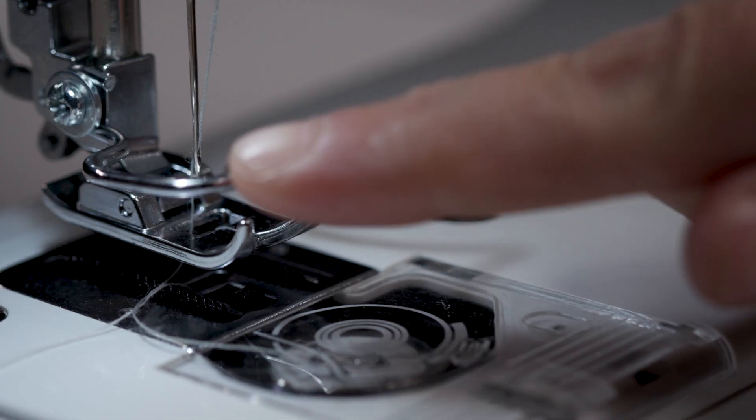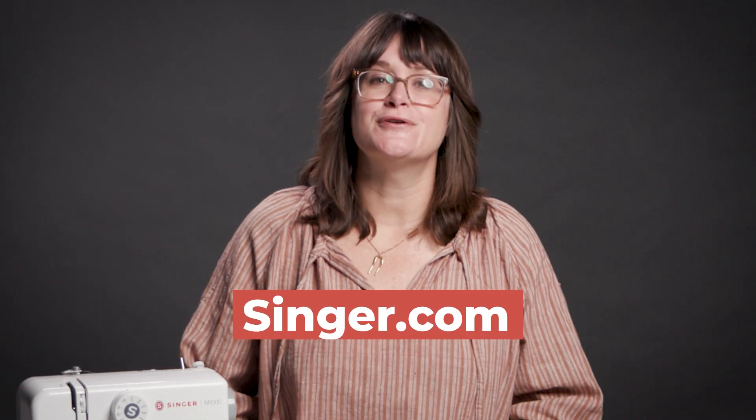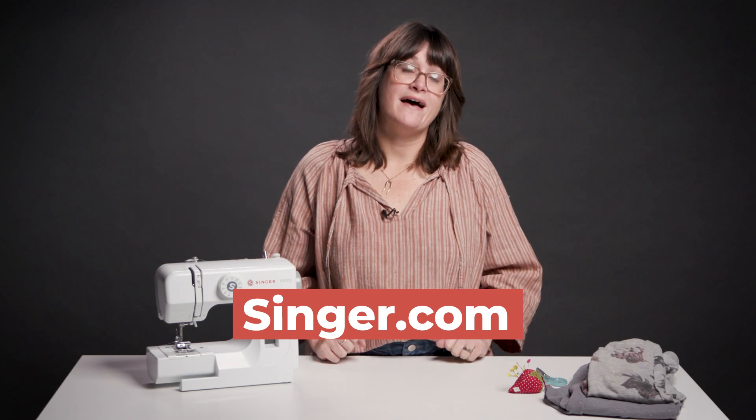The Singer M1000 is the perfect first machine for kids on your Christmas list. It even comes with a finger guard. For more information about this machine and to get one for yourself, go to Singer.com, especially if you have any travel sewing plans coming up. I know I won't be leaving home without it.